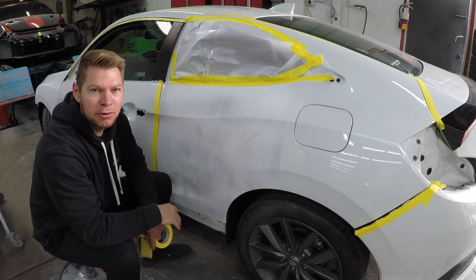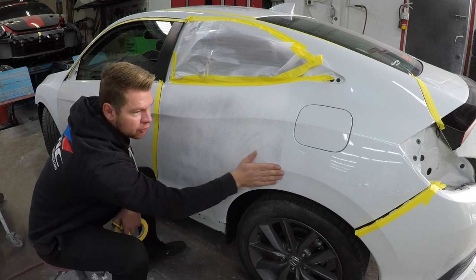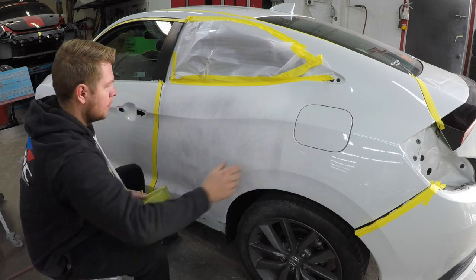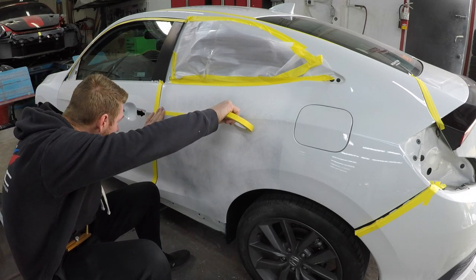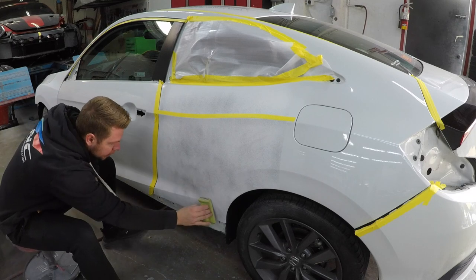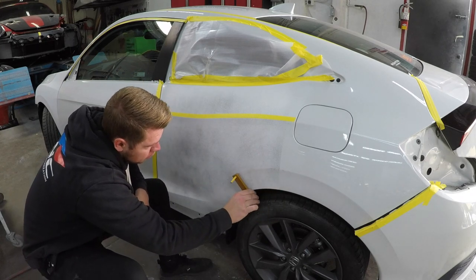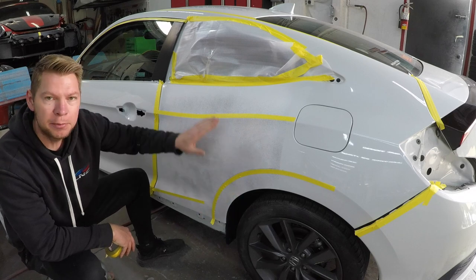We got a few body lines here that we want to protect and make sure we don't sand, because the body men worked to get those lines nice and straight. So when we prep, we have to make sure we don't sand any of them or round off the edges. Now I can see exactly where that line is — I'm gonna put my tape there, right on that line. I'll do the same with the bottom line, and then with the wheel arch there's a body line tool that we use to set it up. Once I block through all the primer, I'm gonna reverse the tape and prep the other side.